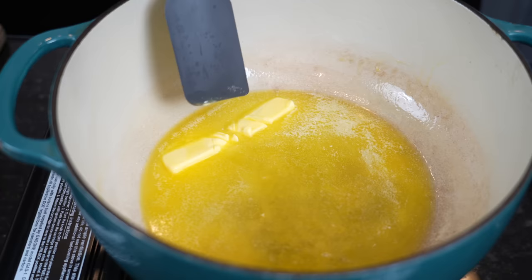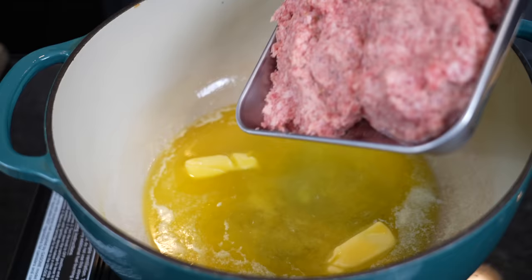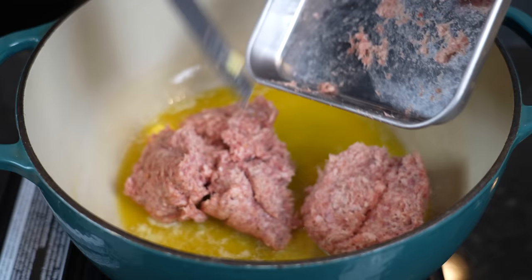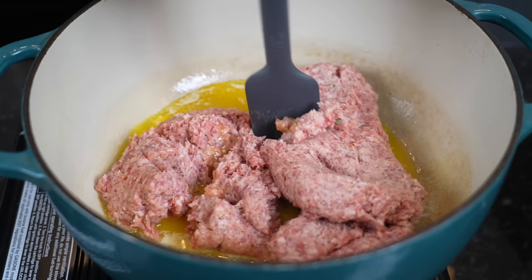We're going to get this party started by melting one stick of butter — as just about every holiday recipe should start with. Next, we're going in with two pounds of sausage. I like to use sage sausage, and Jimmy Dean is my go-to, but if you don't want to use pork you can use turkey, chicken, or beef. We'll increase the heat to medium-high and cook the sausage all the way through.